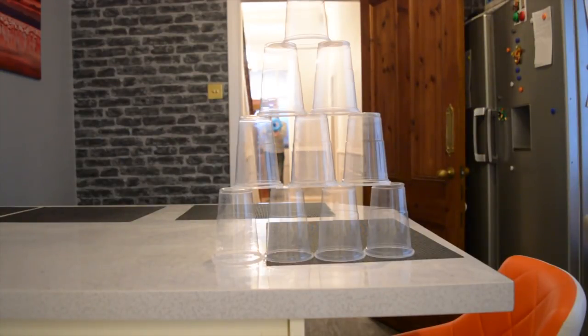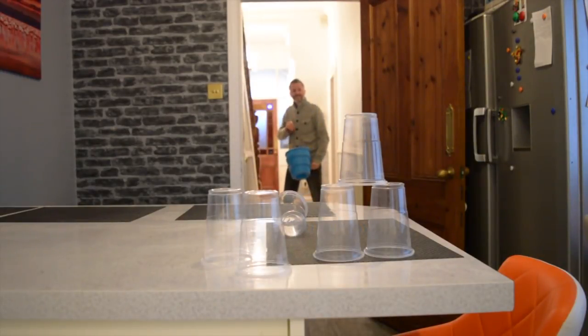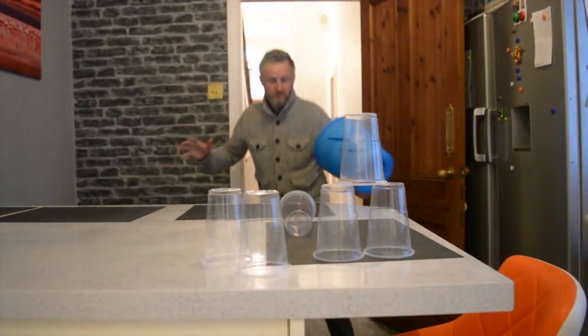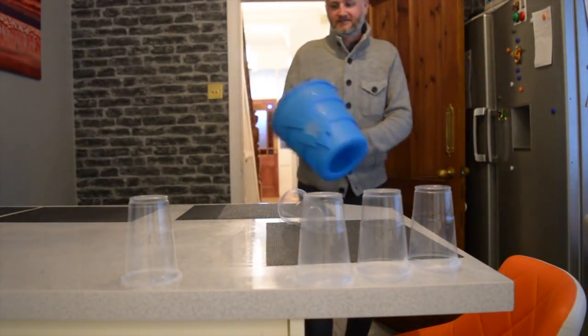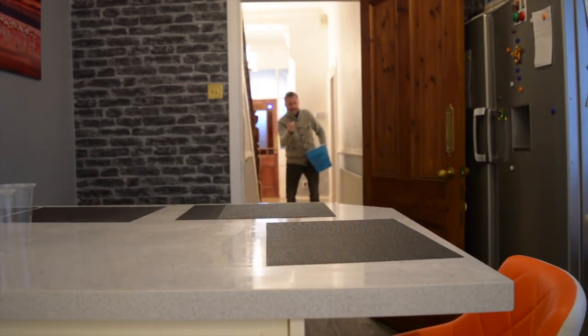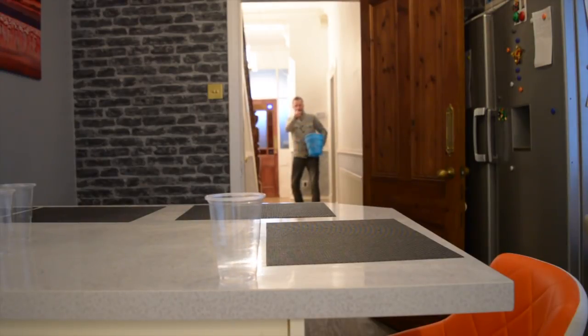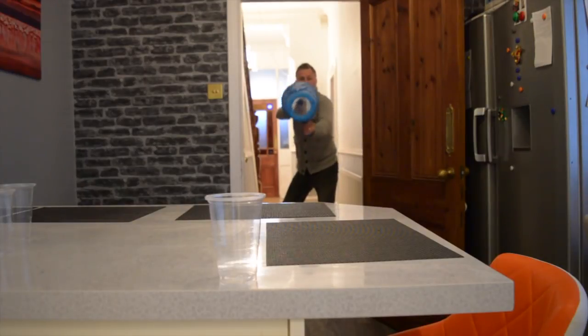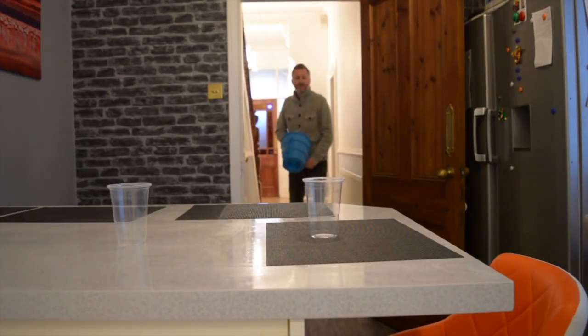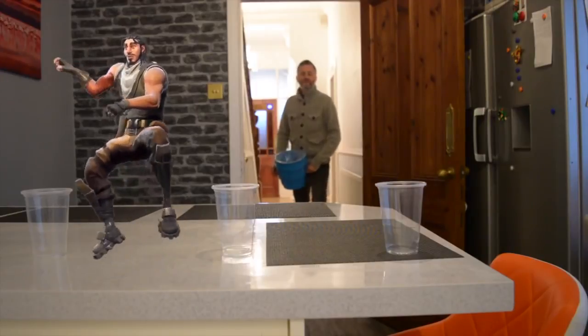Let's see if I can blast it down from over here. You need to get closer. Let's try a one-hand from here — one shot, one cup. Let's see if I can get it from here. Let's get closer though. Let's try two in a row. Let's try three in a row.